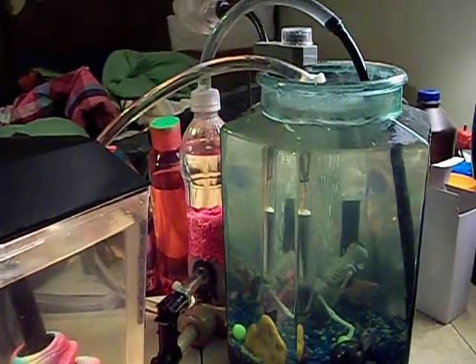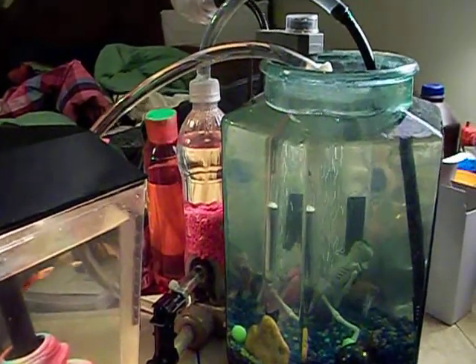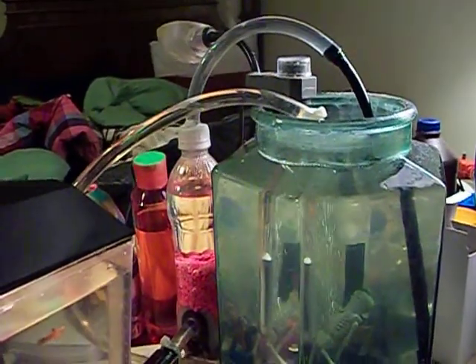Alright, this is the DIY fish filter, known as the Pwnish Filter. I am its creator, like it or not.